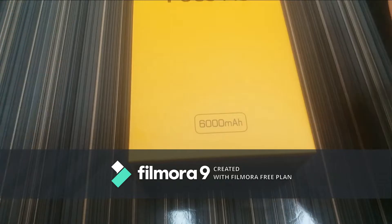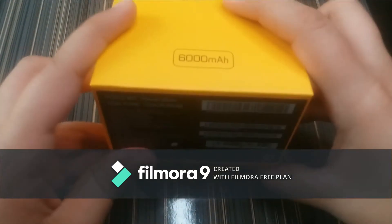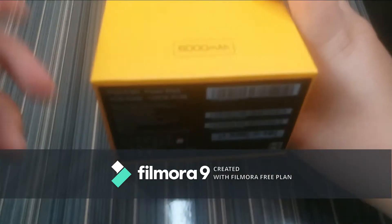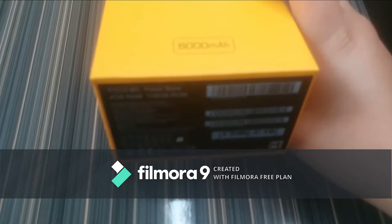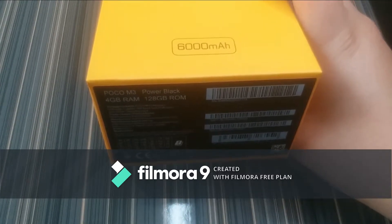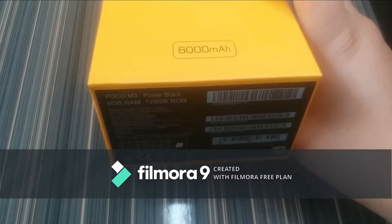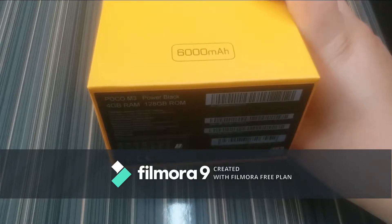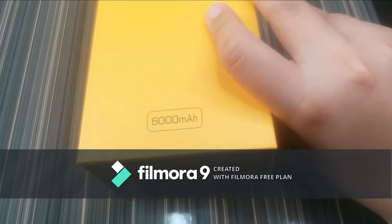That's a pretty big battery especially for the price range this phone comes in. On the bottom of the box we have its name, color, and RAM and ROM — which is 4 GB RAM plus 128 GB ROM. There are two variants: one is 64 GB and one is 128 GB, and this is the higher 128 GB variant.